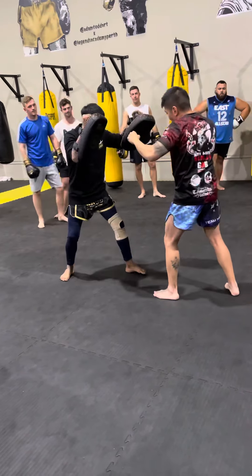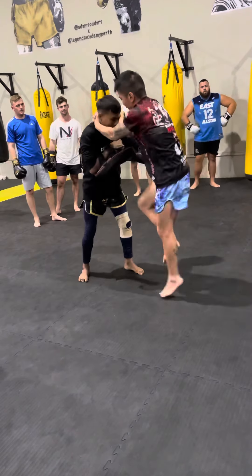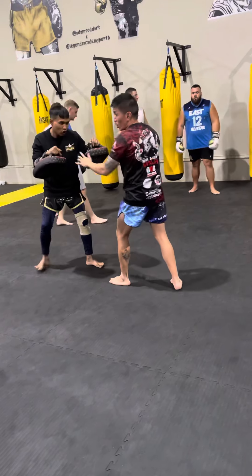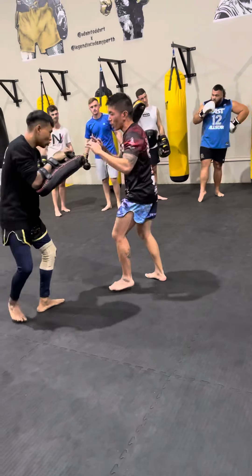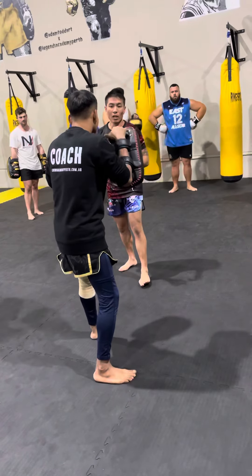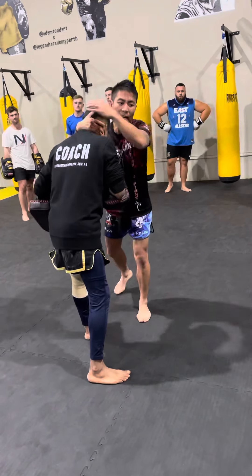And do it again. Lock up. Knees deep, this way. When you want to push them, don't push them into the back — push them here at the key. When you push, if I'm locked up here, I'll throw the knees.